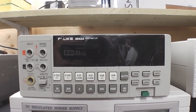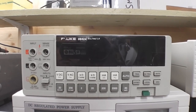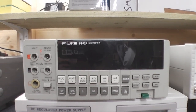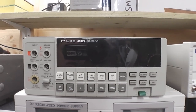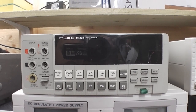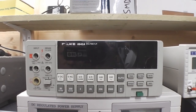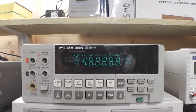The Fluke 8842A is a five and a half digit high performance digital multimeter. Top of the line in its day. This one's a few years old now — I haven't had it that long — and it works near as damn perfect. The only issue I do have is with the display. Let's turn it on and have a look.